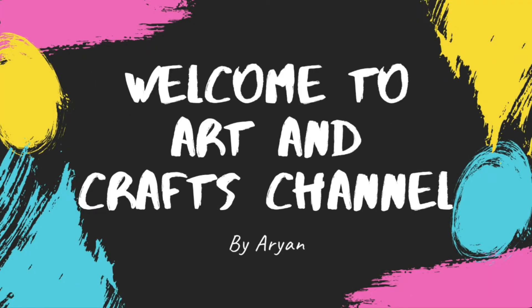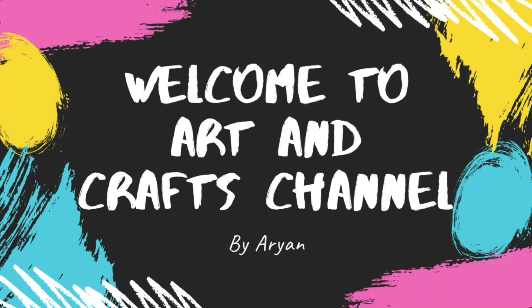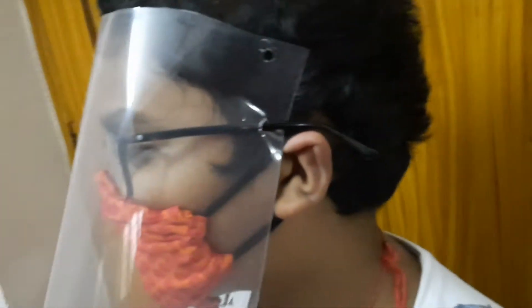Hello everyone, welcome to my channel. This is Art and Crafts channel by Aryan. Today I thought of making a mask for you because the COVID situation is becoming worse day by day, so today let's go with making a mask.